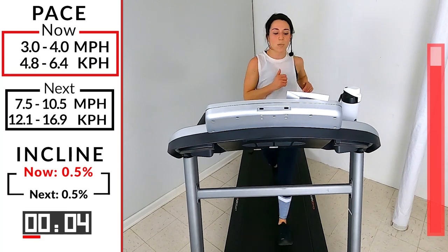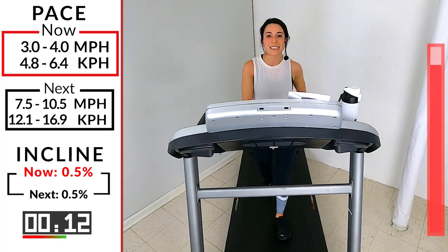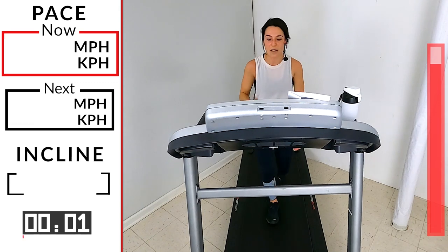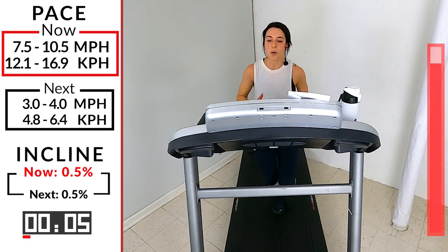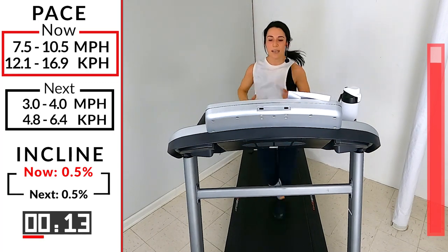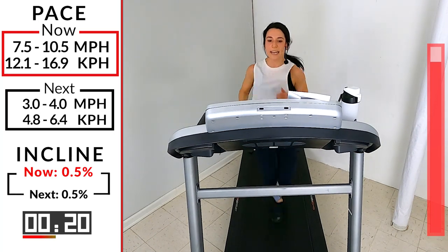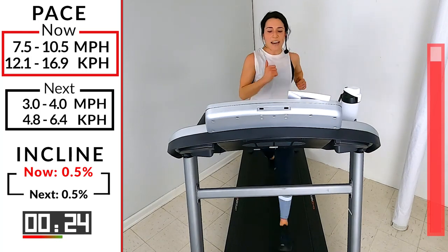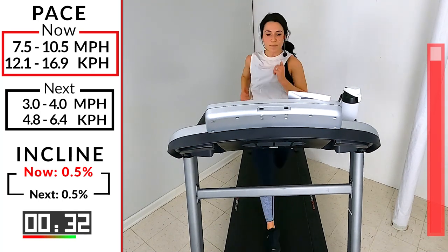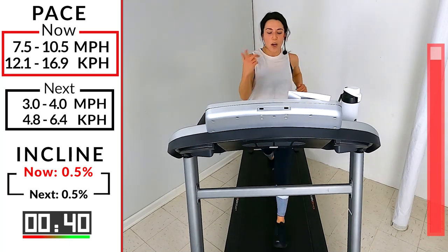One more — one more runners! One more, we've got it! 10 seconds — last one, increase that speed as high as you possibly can. Three, two, one — 7.5 to 10.5, come on! 40 seconds, go for it! This one — smile through it. Hands high, core tight, drive those knees forward. 20 seconds — fight that urge to slow it down, fight that urge to jump off, hit that plus sign! 10 seconds, go go! Five, four, three, two, one — take it down to a three or four.